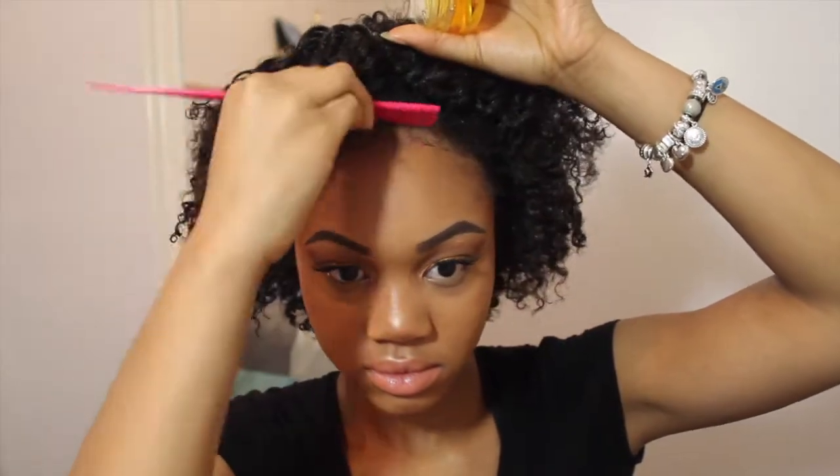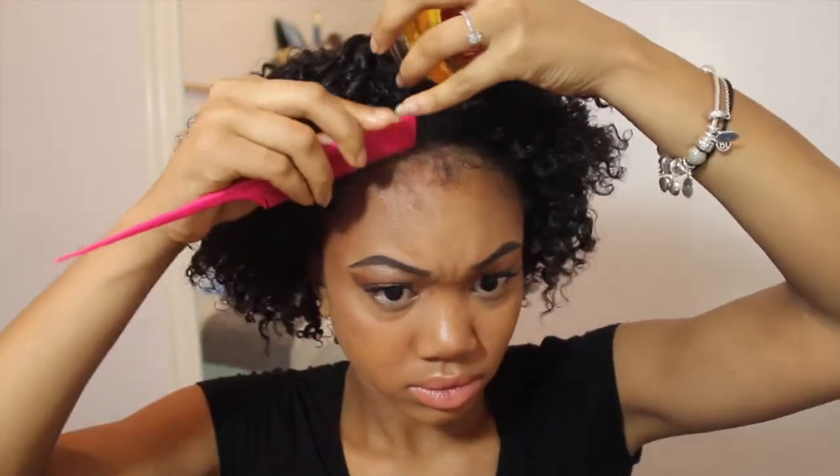I first start out by just grabbing my edge control and a rat tail comb. Then I grab my spray bottle and dampen my edges just a little bit. Then I use my rat tail comb to pull down my baby hairs.